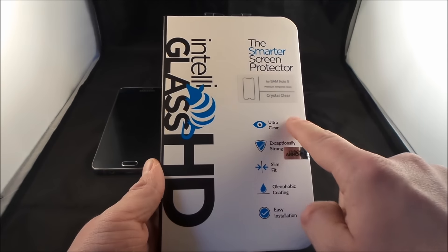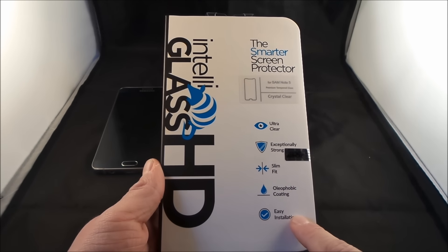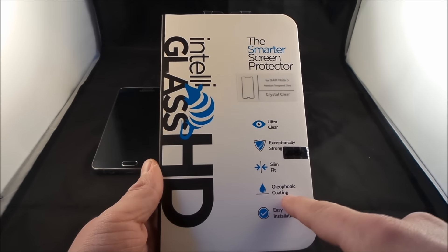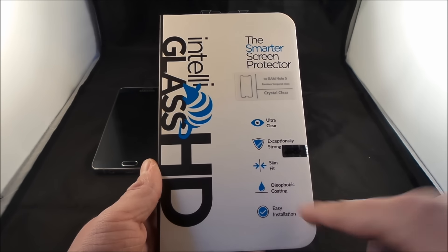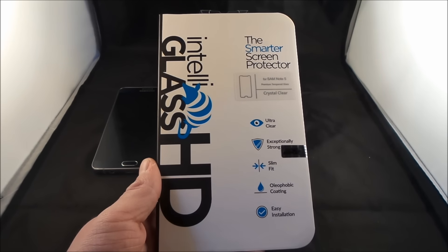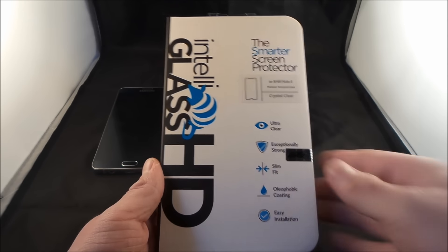On the right hand side over here, it talks about their biggest selling points in terms of how slim it is, the oleophobic coating, which basically just means that it is helping out with smudges and the oils that come off your hands, so there should hopefully be less fingerprints and smudges, and also how easy the installation is.